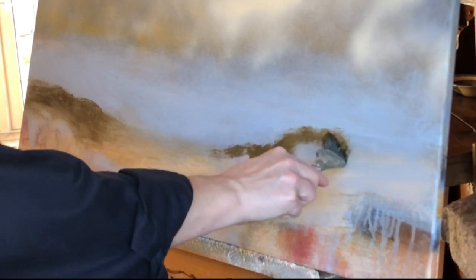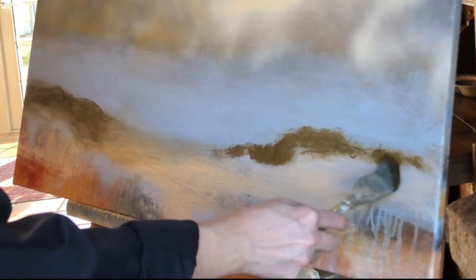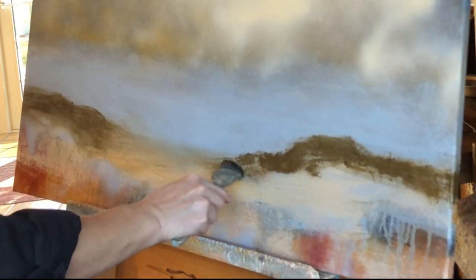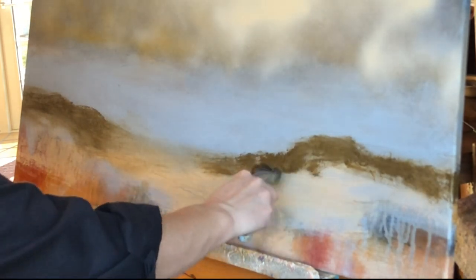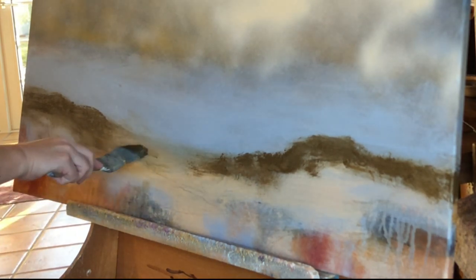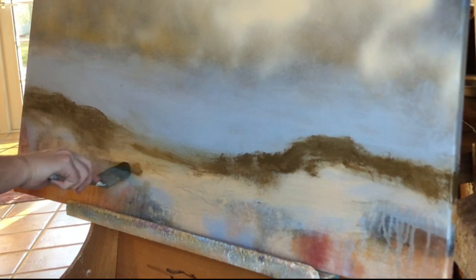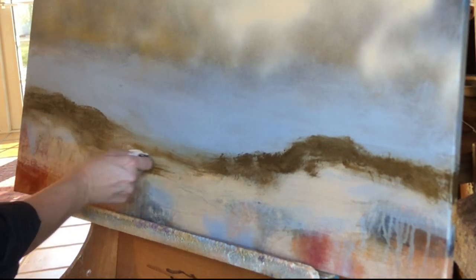Going back to the question of when a painting is finished — I've heard someone say that when you can't make the painting better by adding more, you should stop, which I think makes a great point. If you've painted for a while, you probably know the feeling of having gone too far, wishing that you had stopped earlier. I definitely know that feeling.